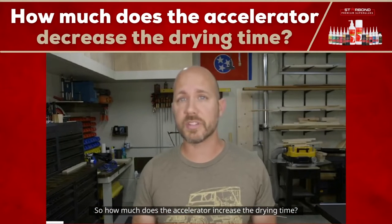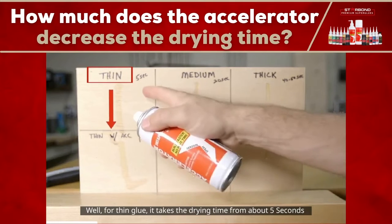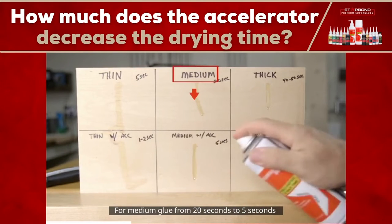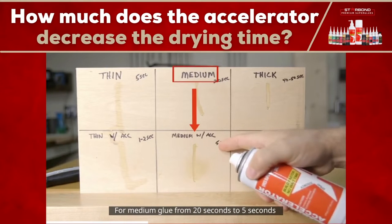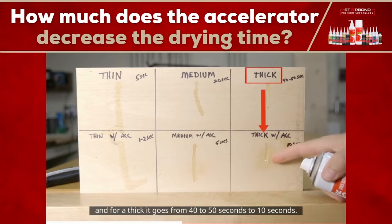So how much does the accelerator increase the drying time? Well, for a thin glue, it takes the drying time from about 5 seconds to 1 to 2 seconds. For medium glue, from 20 seconds to 5 seconds. And for a thick, it goes from 40 to 50 seconds to 10 seconds.